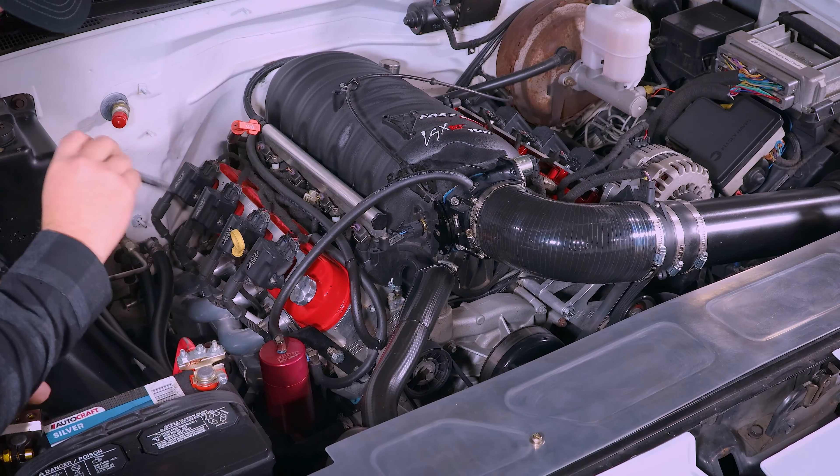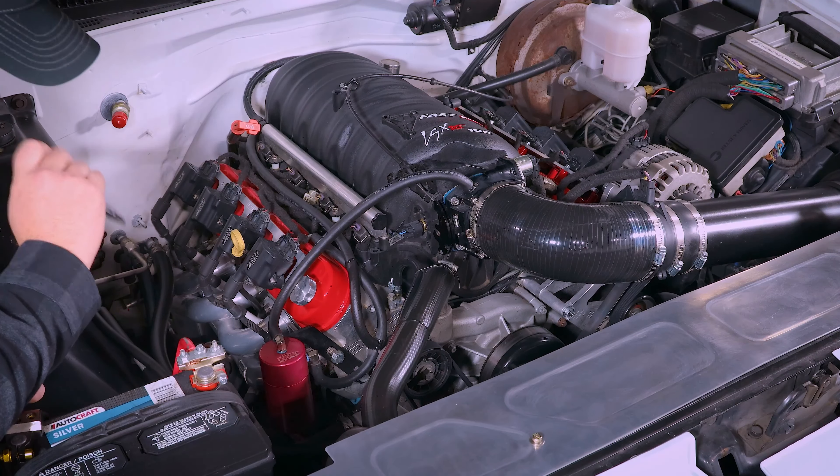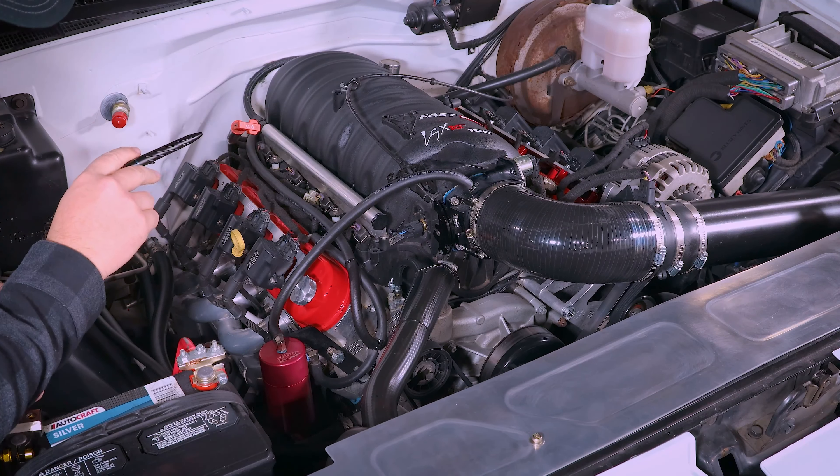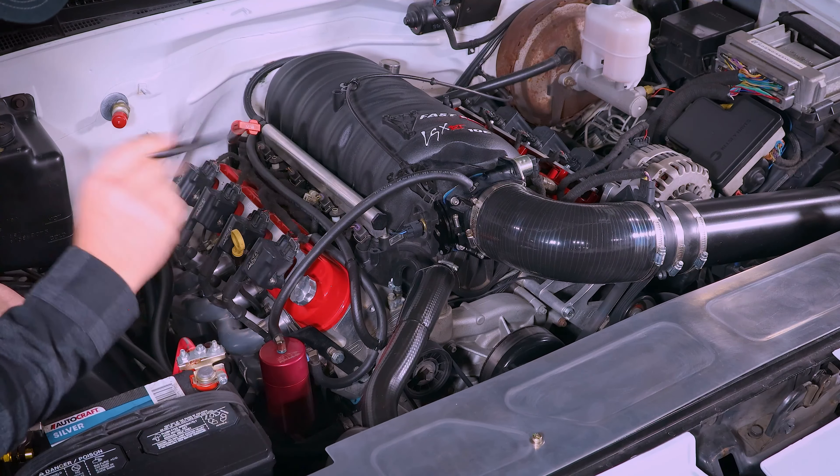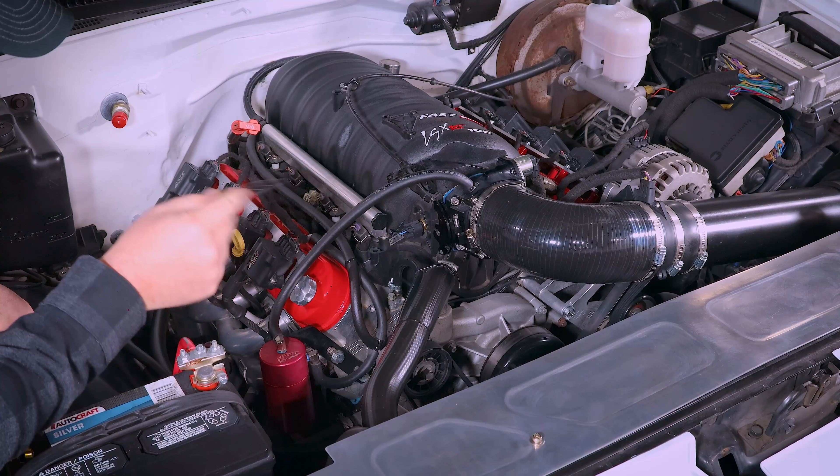Alright guys, let's get this video started. We're going to start with everything that's visible, beginning with this intake. It's just a homemade intake — four inch piping with a K&N filter and a 90 degree elbow.